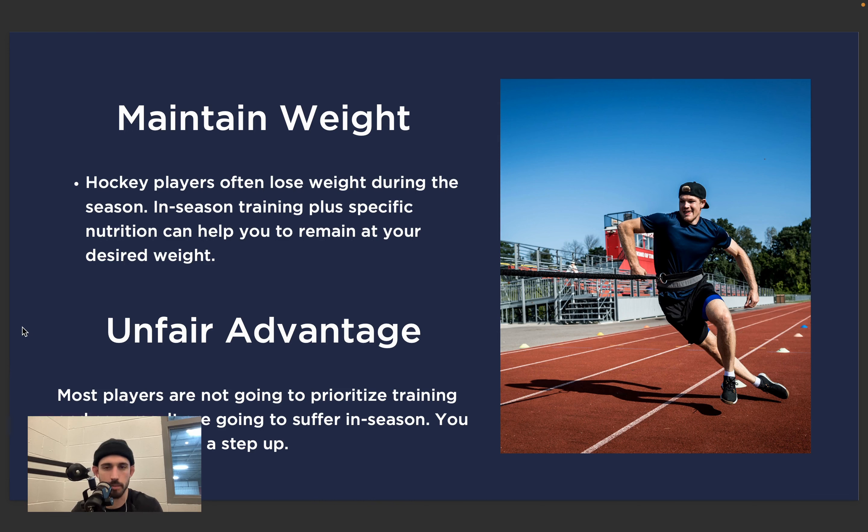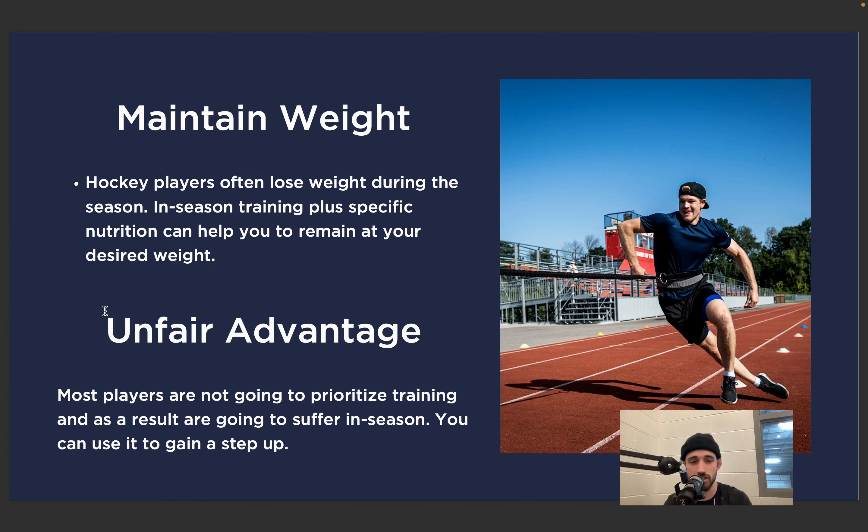The last component I want to talk about is maintaining weight. So many young players come to us with the goal of increasing their weight during the off-season — they train, follow their nutrition, put that weight on. It gives them a little more power in the corners, they can push guys around in front of the net. If they stop training and stop following their nutrition program, they're going to see a decrease in that weight. If you put on six or seven pounds in the off-season, it's pretty frustrating to lose three or four during the season because you didn't take care of things.